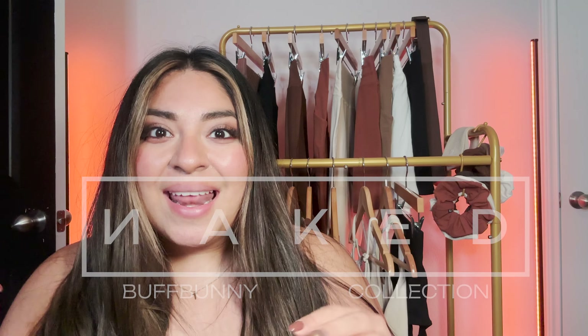Hello and welcome to a Buff Money Collection sizing and review video with me, your girl T. Today we're going to be reviewing the Naked Collection. This video is already super long because there's so much to talk about, so I'm going to breeze through the housekeeping stuff as quickly as I can so we can get into the actual pieces.